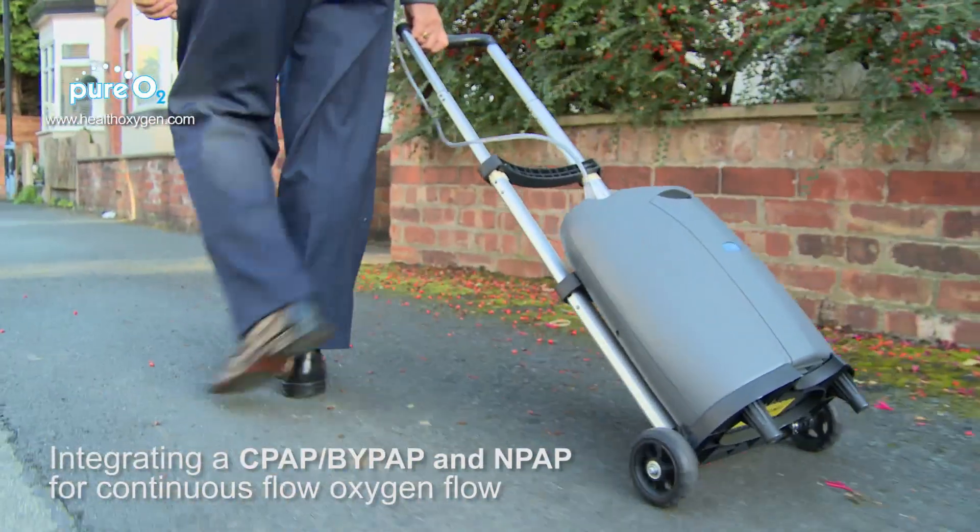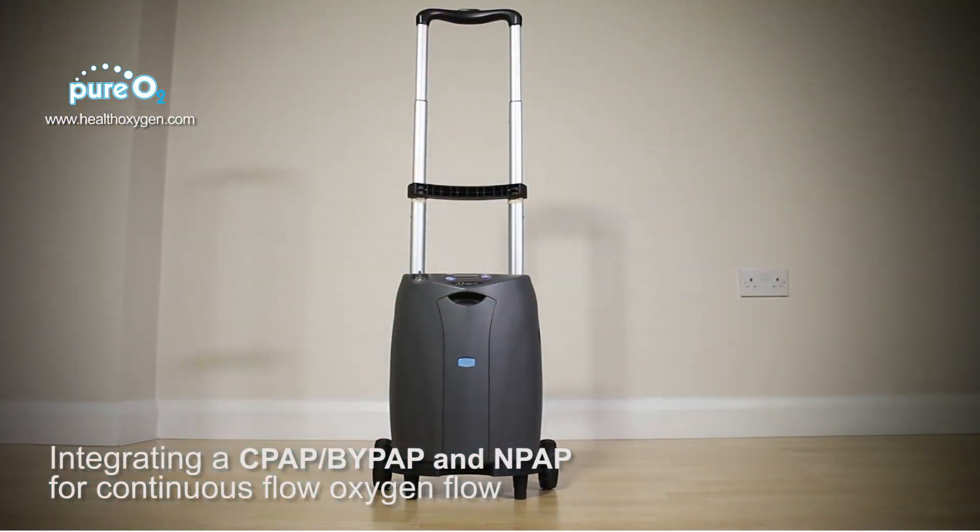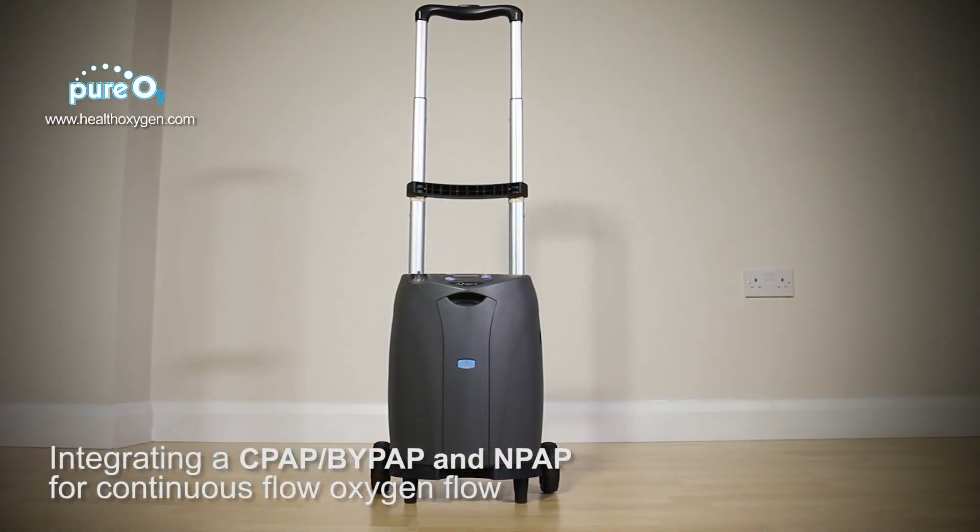Most importantly, this device is approved by all major airlines. Pure O2 offer an excellent, helpful advice service to make sure that you're considering the correct machine for your medical needs.